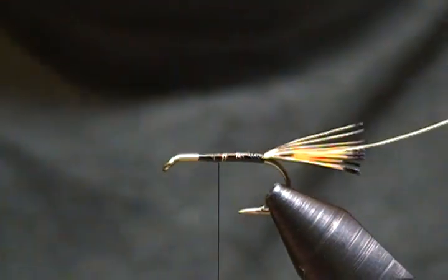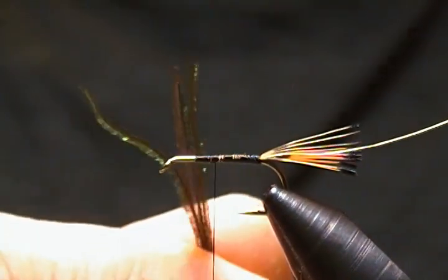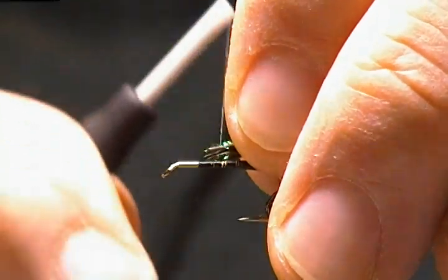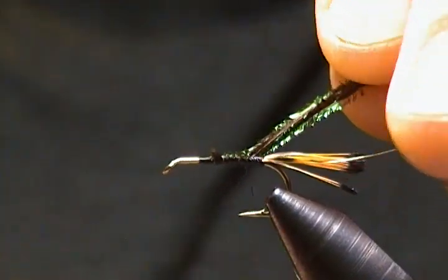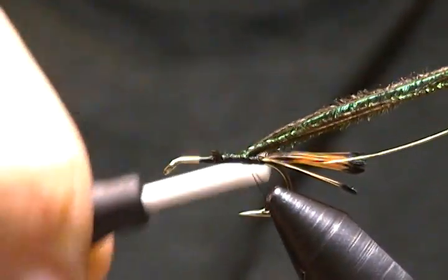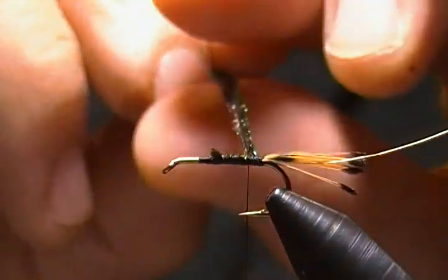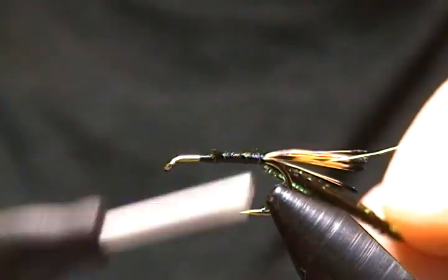The body is peacock herl — I have four strands here. I'll cut off the tips because we know how brittle they are, then catch them in on top of the shank and wrap back towards the tail. I'll make a dubbing loop, bring it up and around a couple of wraps around the base of the loop to lock it in place, then grab the herl and thread at the same time.